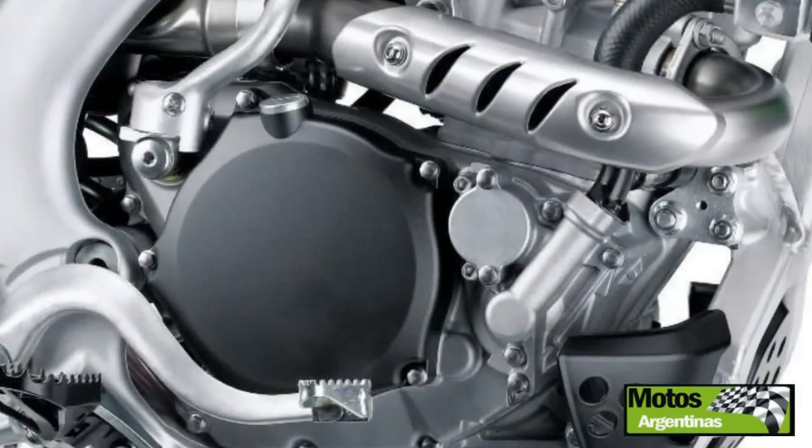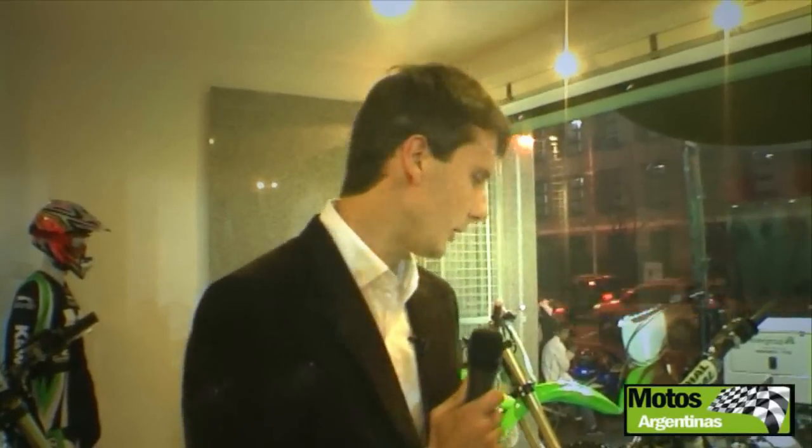We are taking more turns, more power, and more elastic. And then we wanted a more durable engine. For that, the NICASIL of the cylinder is more durable, more resistant, of more duration. The piston was already developed last year and is perfect for this year.